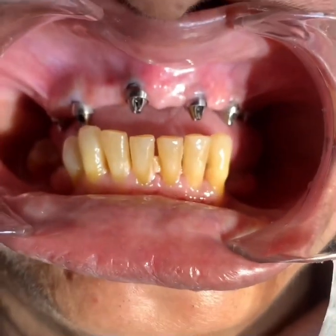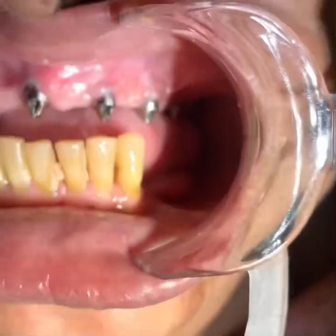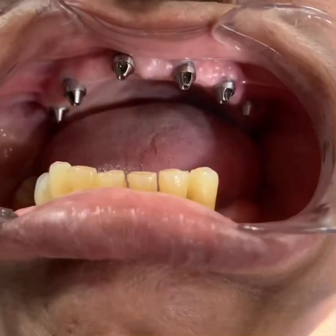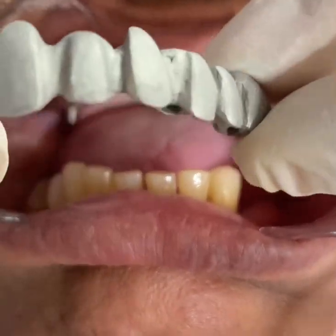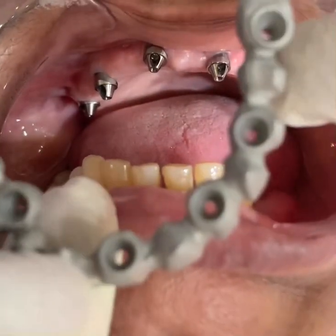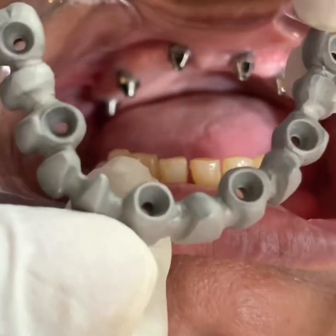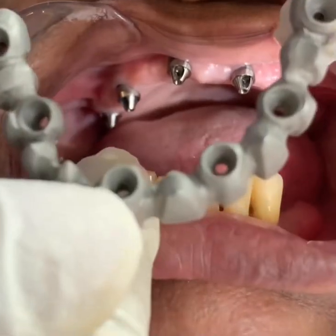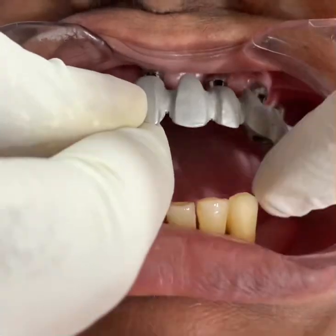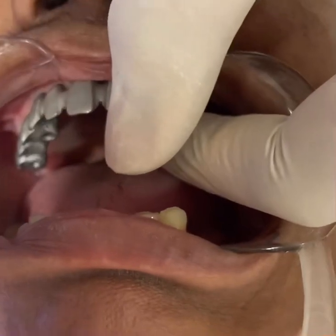I'll be showing you the framework — the metal trial of a casted metal framework. This is a casted metal framework; have a look at the passivity of it. We used plastic cylinders and got it casted from Precision Dental Studio, Thane, Maharashtra. Let's check the passivity and have a look at the individual components.